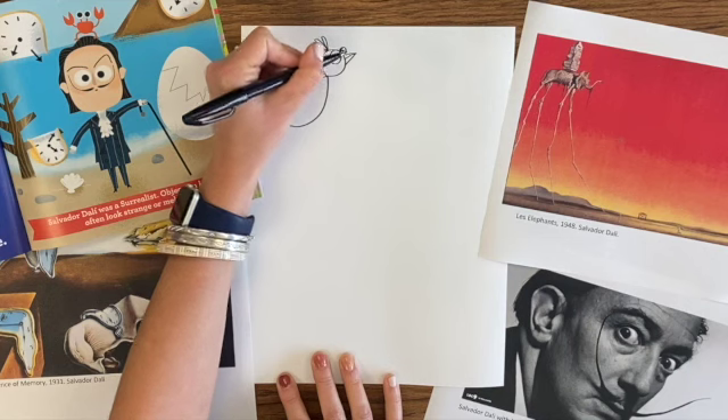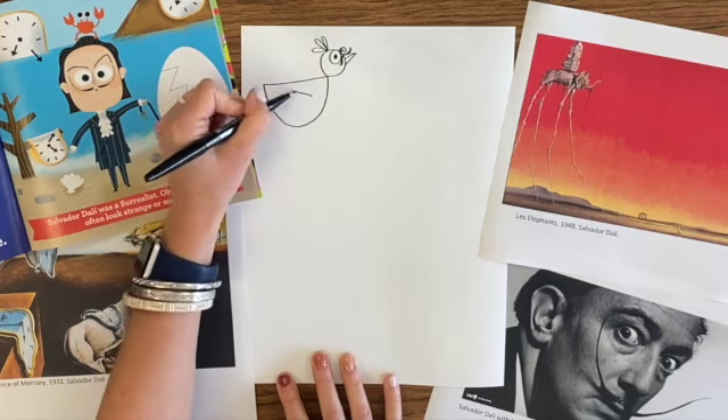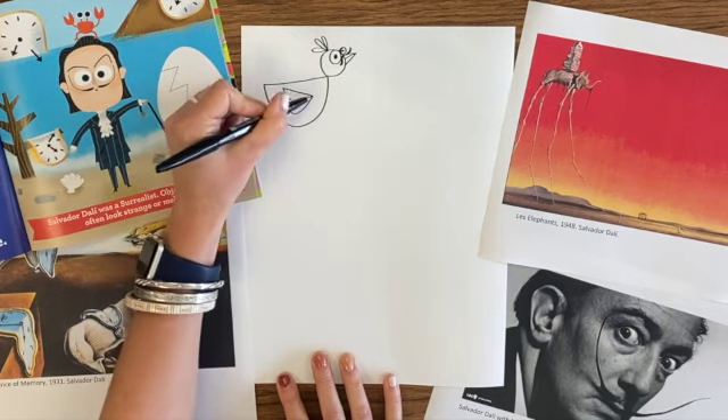I'm just drawing a crazy bird. I put some shapes together, and I'm even going to give one of my birds a silly Salvador Dali mustache, just because I think his mustache is really funny.